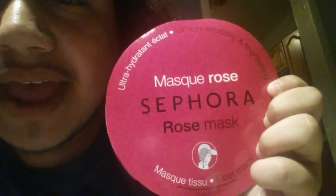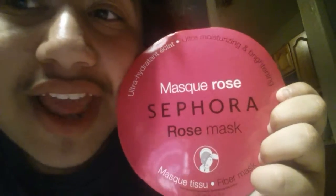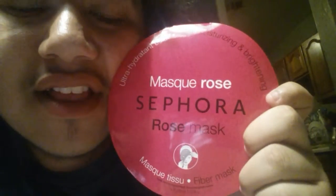Hey guys, Johnny here, and in today's video I'm gonna do a mask, but it's a different one. It's a sheet mask from Sephora. Let's get it cracking. It's a Sephora rose mask and it's supposed to be ultra moisturizing and brightening, so I'm excited for this. The sheet mask is something different — usually I do Lush face masks, but let's do something different for the channel.